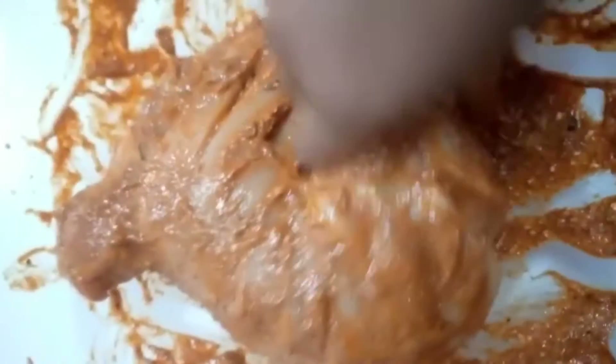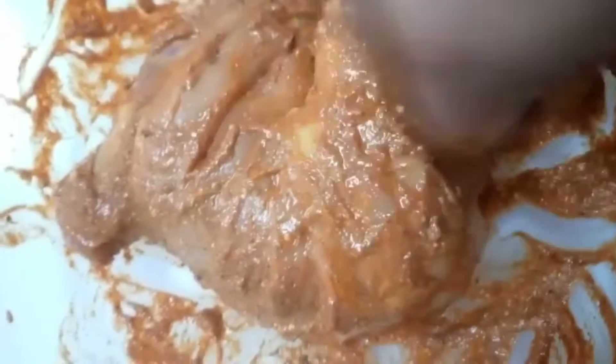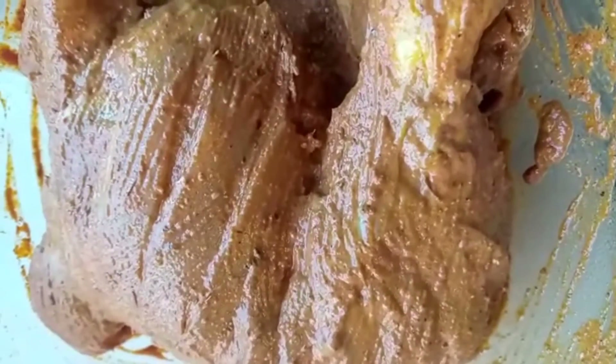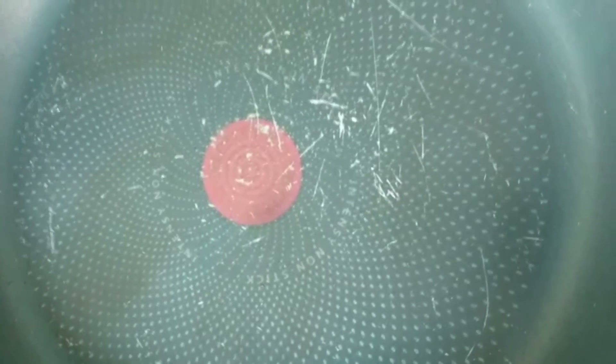Now we will cook the chicken. Now we will cook for 2 hours. Let's fry the pan and add 4 tbsp of oil.